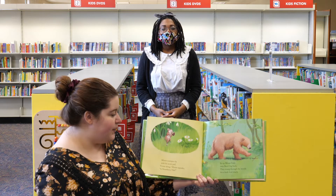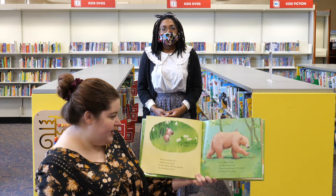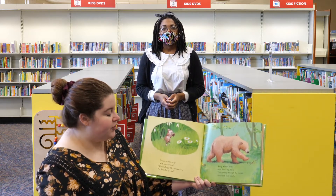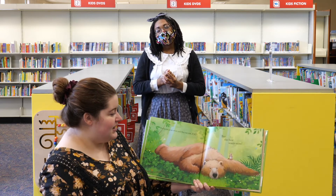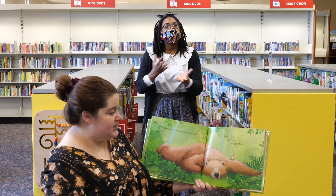Mouse scampers by with his acorn pail. Come along, Mouse squeaks, to Strawberry Vale. So up Mouse hops onto Bear's big back. They tromp through the woods for a fresh fruit snack. The berries grow sweet and they eat, eat, eat. But the bear wants more.